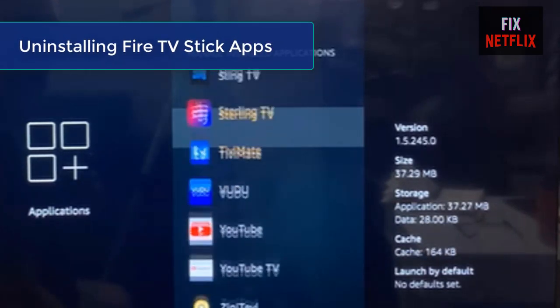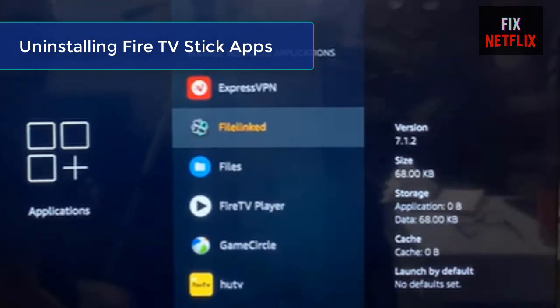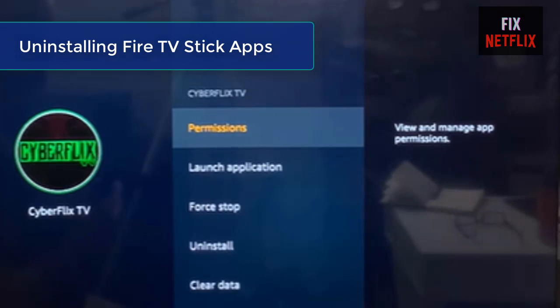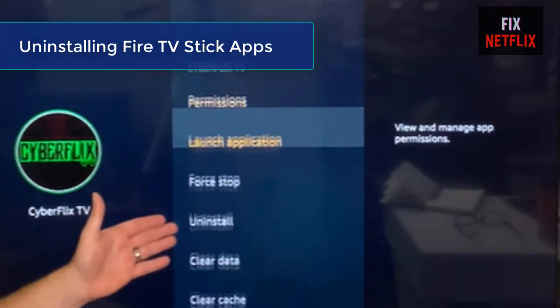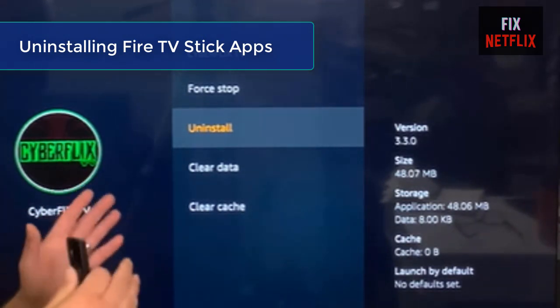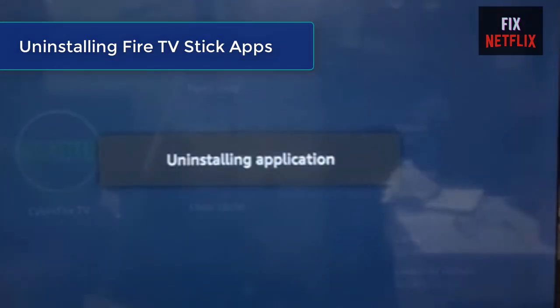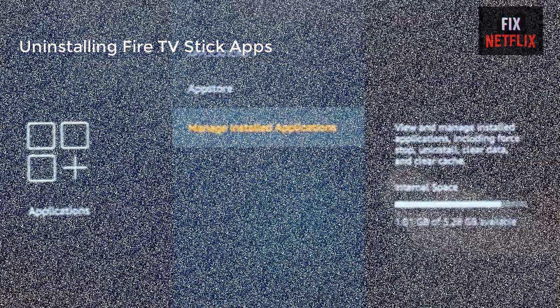If force stopping apps and clearing the cache does not get the Fire TV Stick working properly, consider completely uninstalling unused apps to free up RAM and storage space for screen mirroring to function optimally. If the Fire TV Stick mirroring still does not work or freezes after uninstalling unused apps, proceed to the final troubleshooting option.